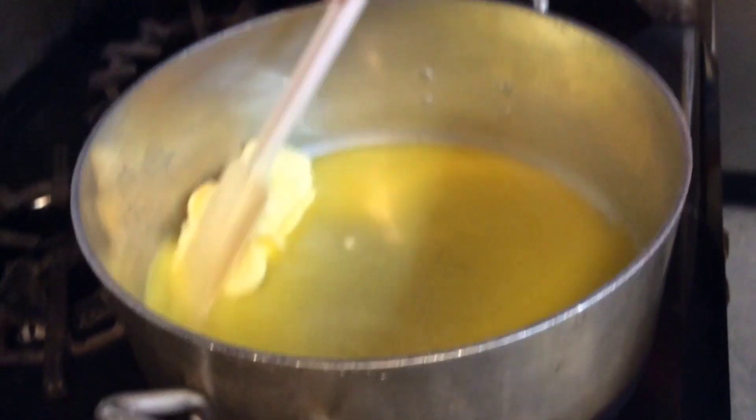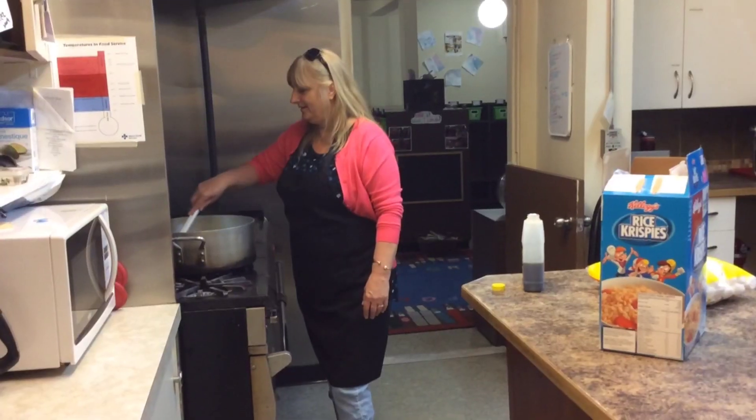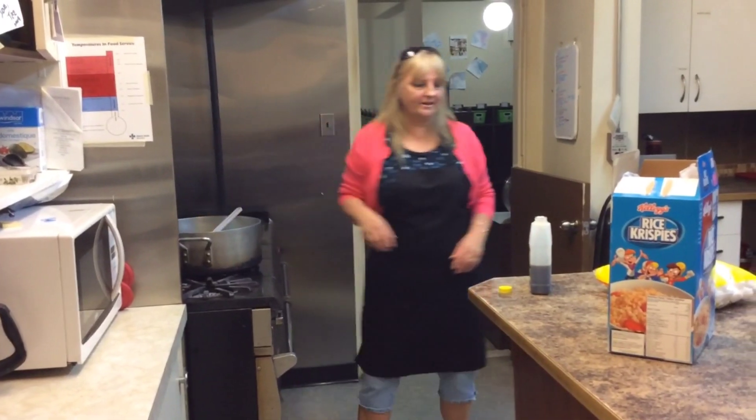First we're going to melt some butter in the pan. Get it all melted. Okay, looks melted. Now we can add our marshmallows.